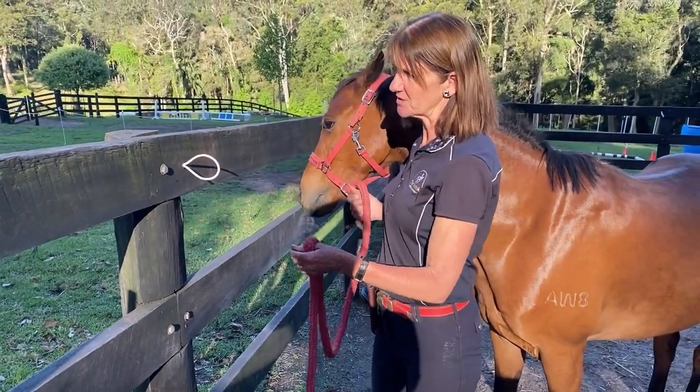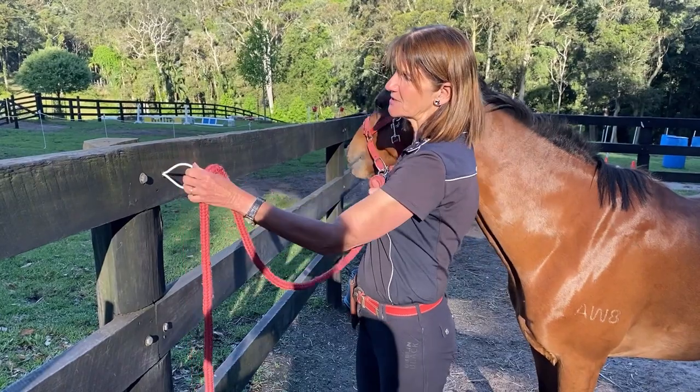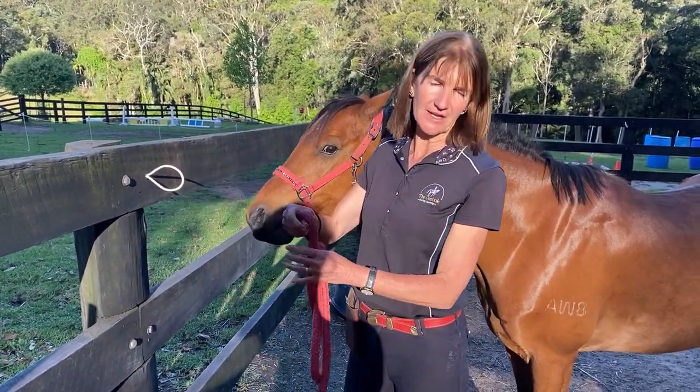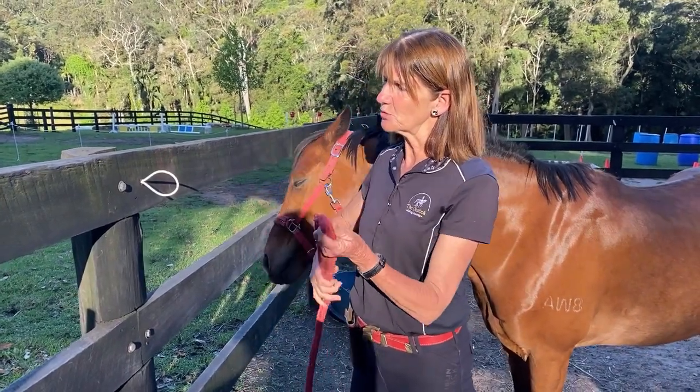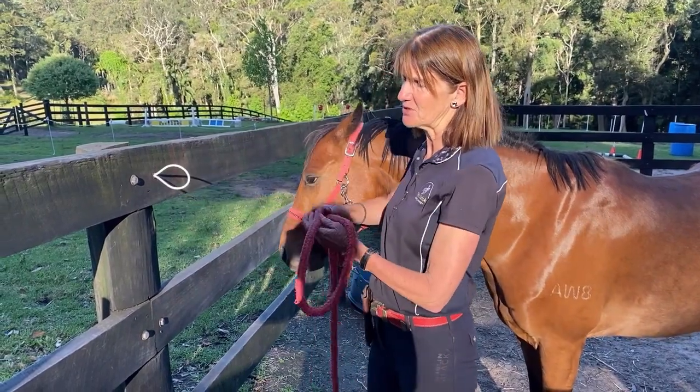I've got my own little riding school, so I've put a wire through the post with a little twist at the back. If I hadn't done that, I would have put a blue string on the fence, so that if the horse pulls back he'll break the string or pull the wire through before he damages the fence.